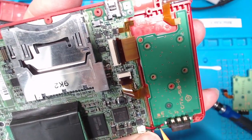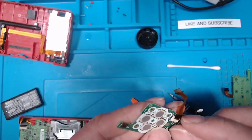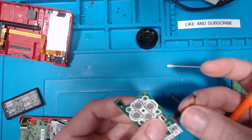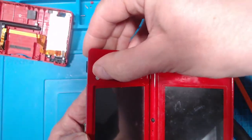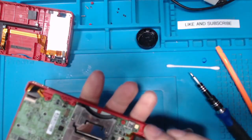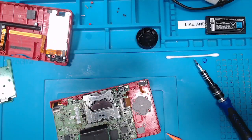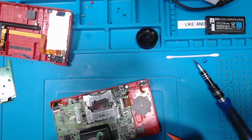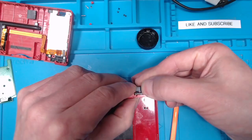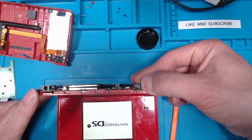The next thing I'm going to do is swap over this little ribbon cable. I've swapped the ribbon cable — it doesn't appear to be the ribbon cable. I'll put the working board in with the old cable just to confirm the original cable is working. There we go — it does work. So it has to be the board or something on the board.